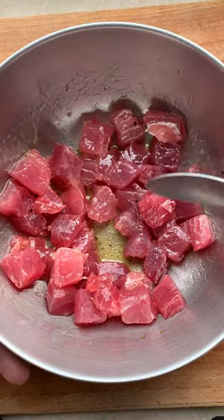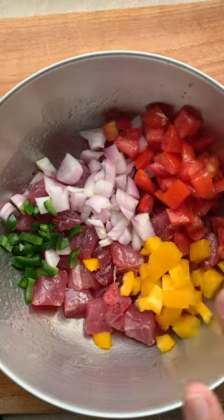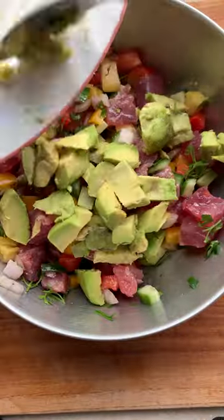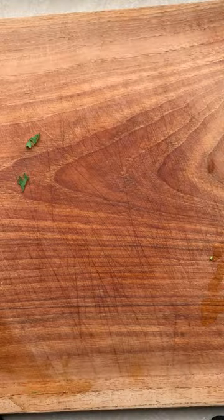Add in the tuna and mix well. Then add onion, jalapeño, chopped tomato, bell peppers, cucumber, pineapple, and cilantro. Give it all a good mix, add your imperfect avocado, season and mix, and put it in the fridge to chill.